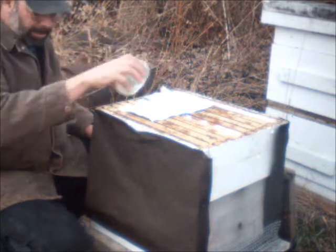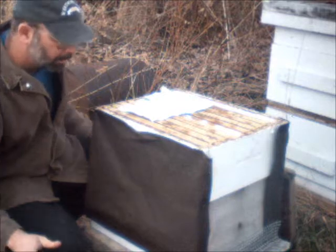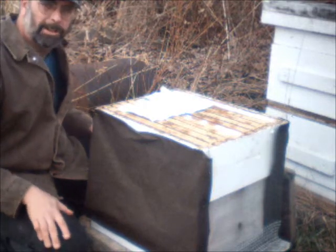Normally I'd put more on a hive, but seeing it's such a weak hive, I'm just going to give them a little bit for now. Besides, I'm rather short on sugar today.